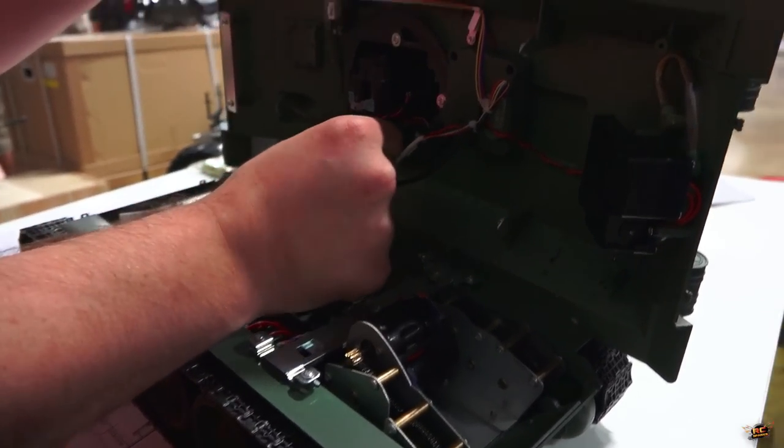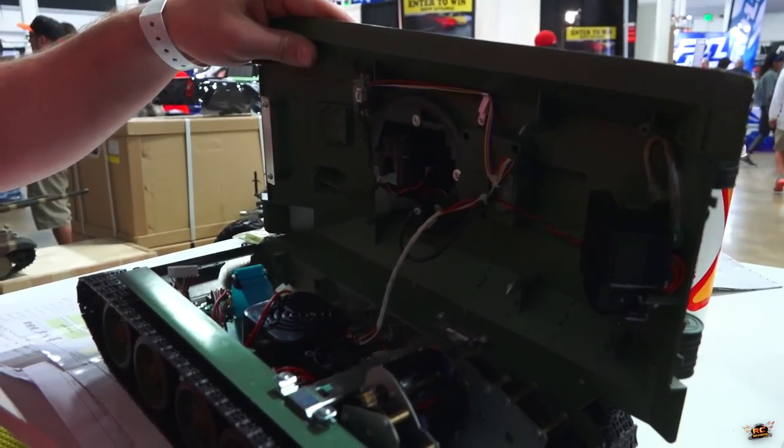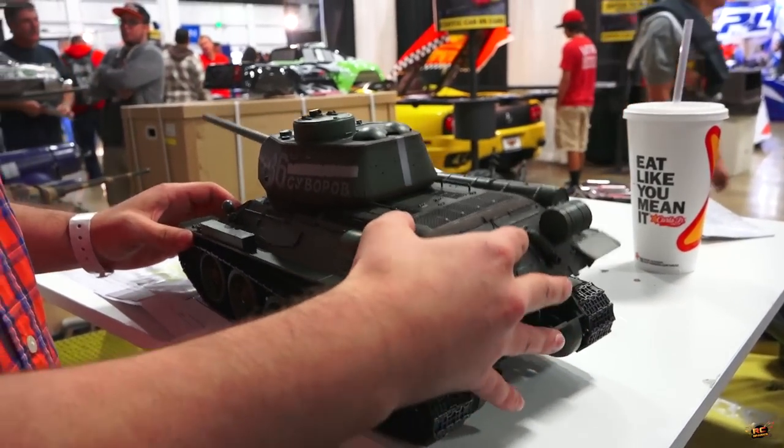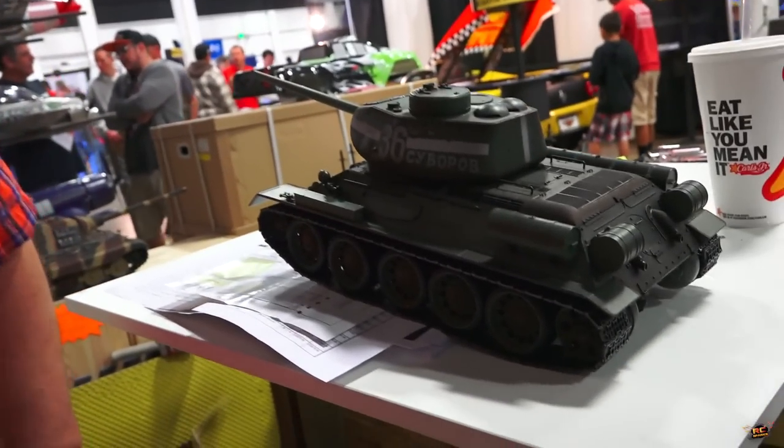We've also added new 360 rotation kits, so the turret goes all the way around as many times as you want - it's unlimited. I cannot believe how far technology is allowing us to have fun with these models.